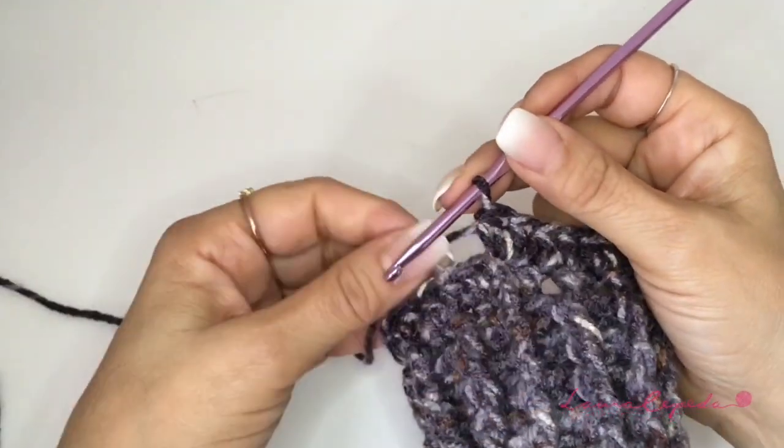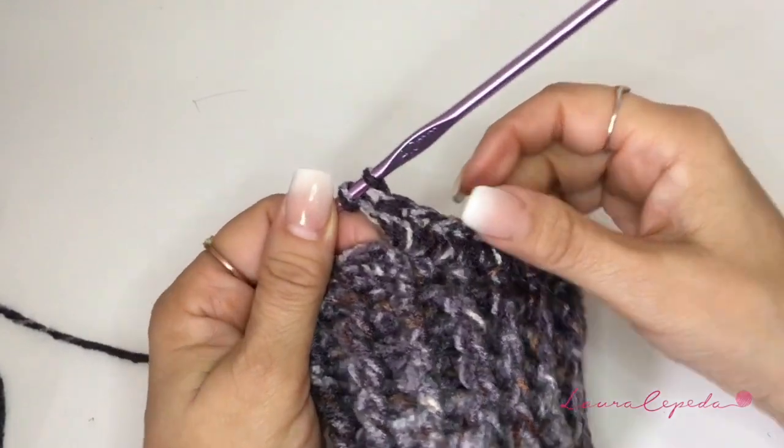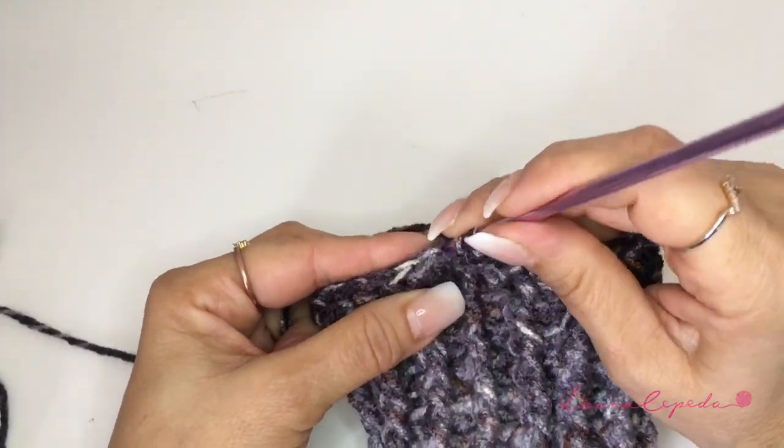At the end of the row we are not going to close. This is the only row where we are going to increase stitches. The other rows we are going to continue with the stitches that we have.